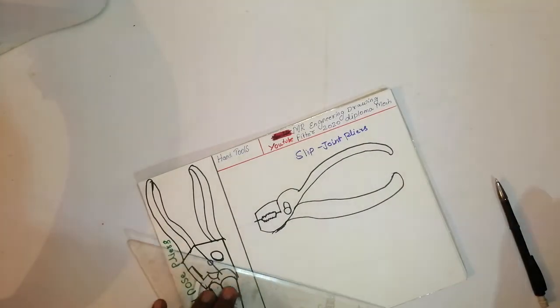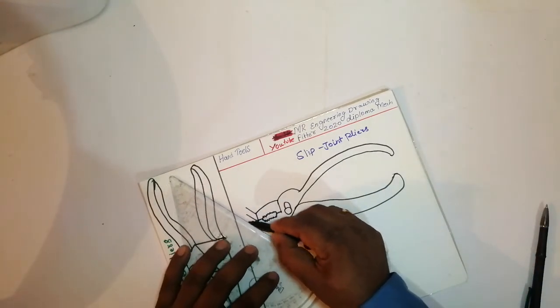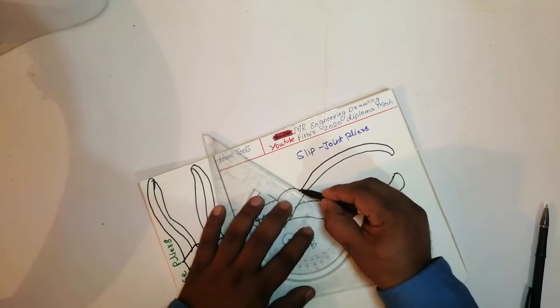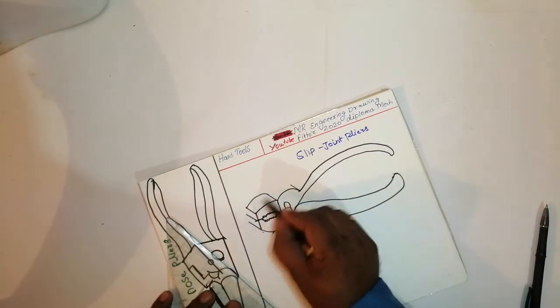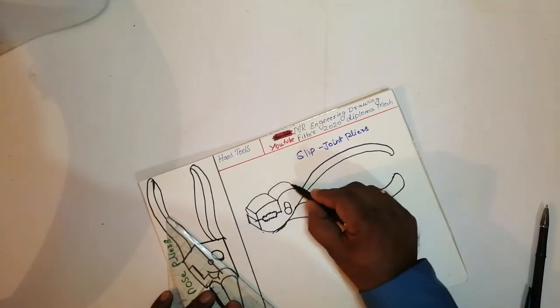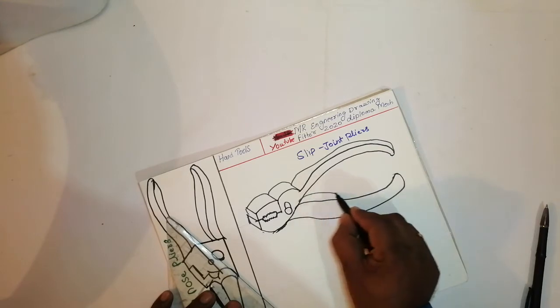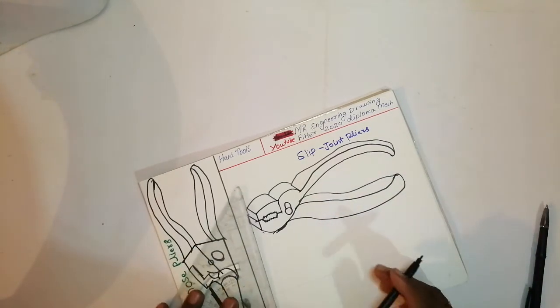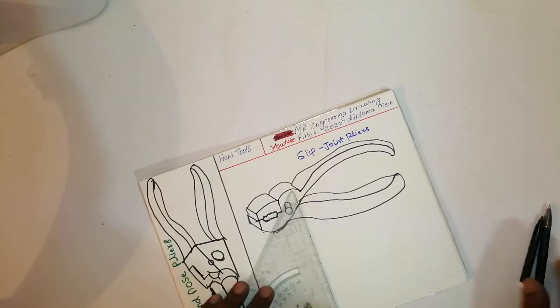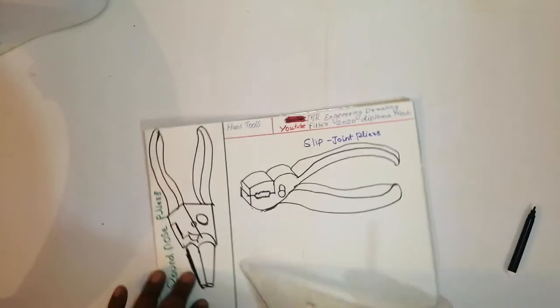Now friends, we can draw this as a 3D also like this, for a 3D effect. It is very simple and easy. Join this portion, join this portion, join this portion, join this portion, like this one more.